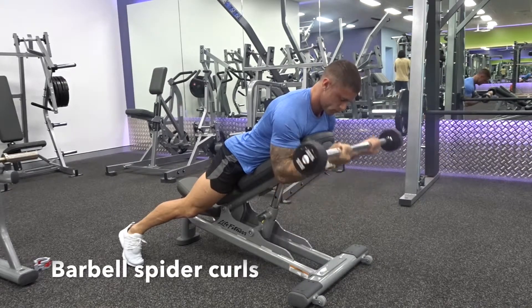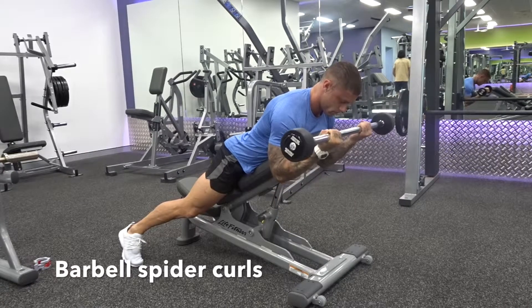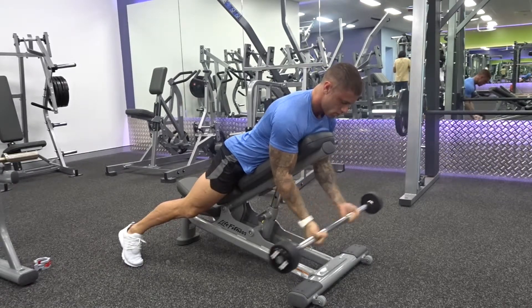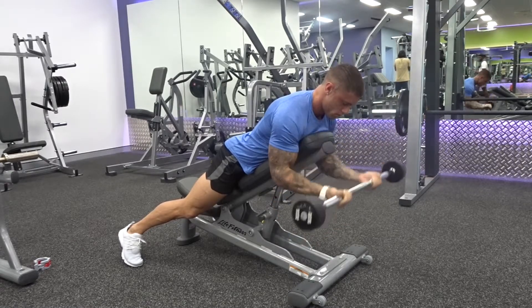The barbell spider curl. This is a great exercise to target those biceps. As you can see with this one, it's just like a bicep curl but we're on the incline bench and we're taking out any momentum, any swing. So it's strictly an isolation exercise, targeting the biceps only.